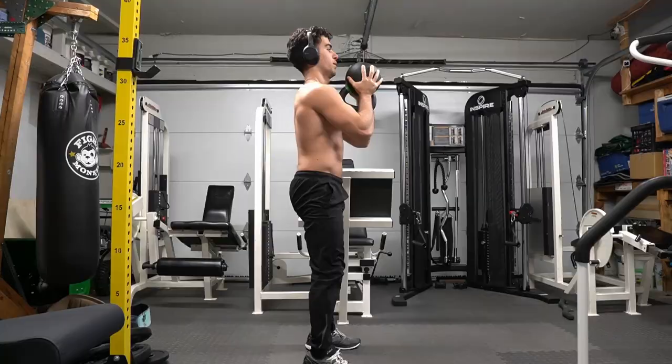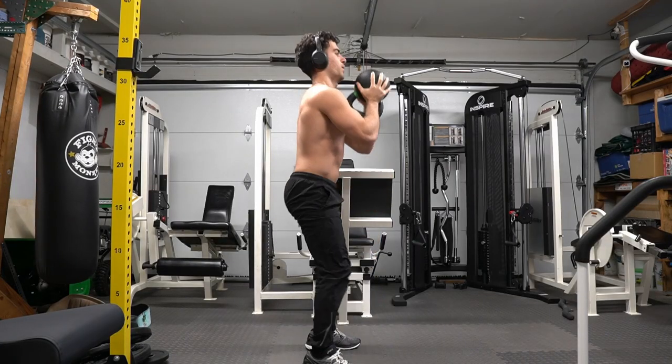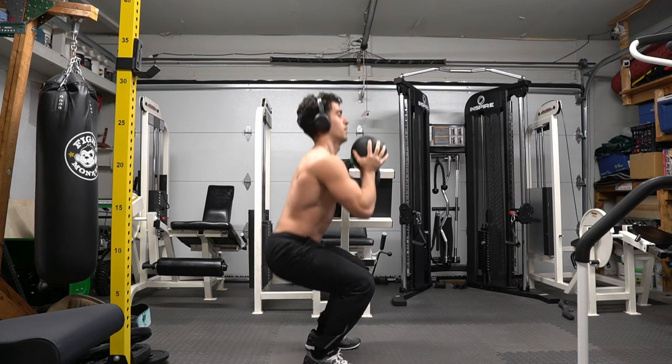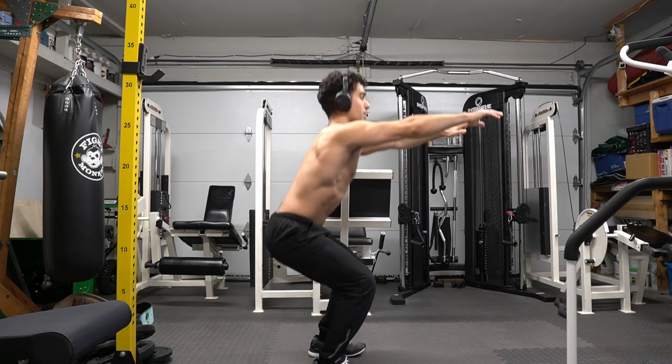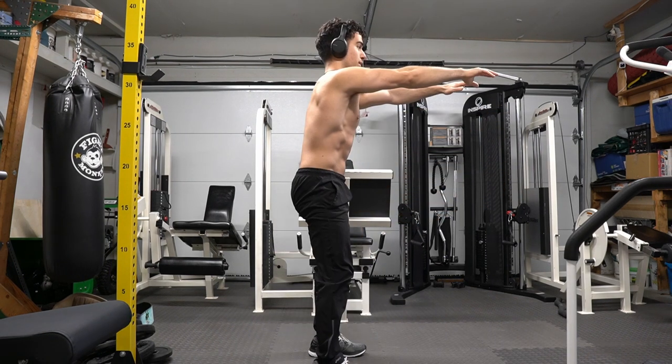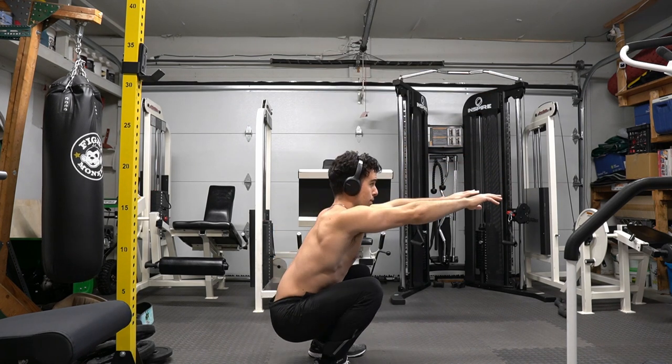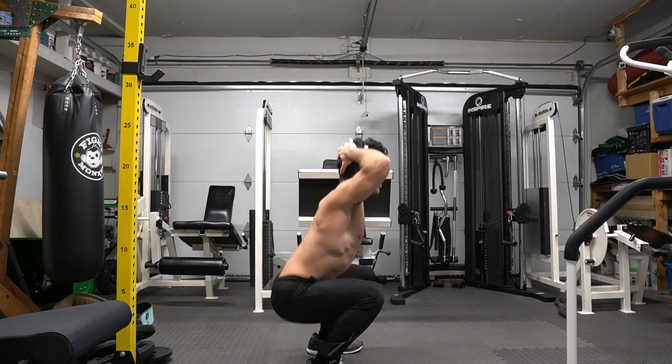Stability is a big part in building this connection. For some exercises, being imbalanced is part of it. However, for this, I want to show you that with my two feet under me, my core braced, and squeezing my glutes as I come up, this is the way that I have that connection on my leg day. Learn what you need to improve at, but also what you're good at. Use your strengths to help your weaknesses.